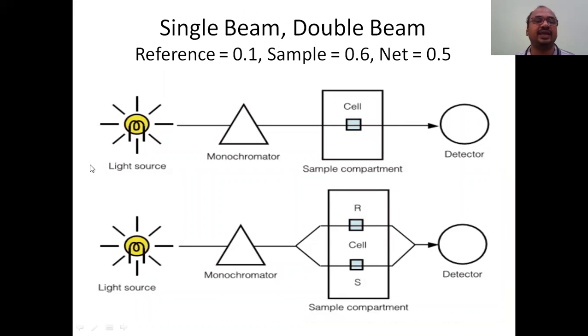Now single beam versus double beam spectrophotometers. You can take a screenshot of this summary slide. In a single beam, there is only one beam from the light source through the monochromator to the sample. In a double beam, there are two paths - one for the sample and one for the reference or blank. In a single beam you must first take the blank reading, remove it, then put the sample and take its reading.